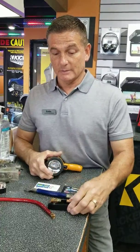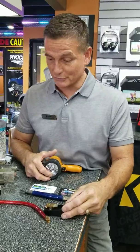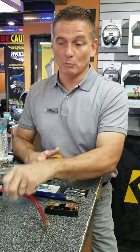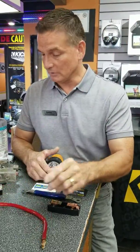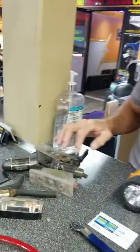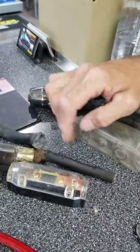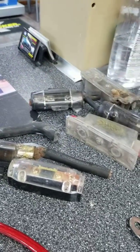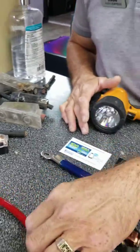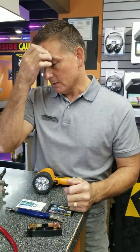Hey guys, it's Eddie with Audio Express. I just wanted to let you know what I ran across behind my display. Probably about 13-14 years ago, somebody helped us out and may have put some cheap aluminum wire in — I wasn't aware of it until I found an issue. You've seen me do videos before about what happens when you use aluminum wire. I don't sell that stuff, and when people bring it to us to install, I'll warn them about it. But if they want it, we'll put it in — I don't recommend it whatsoever.